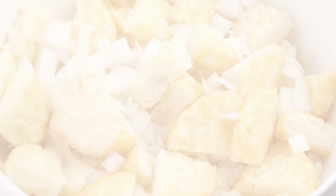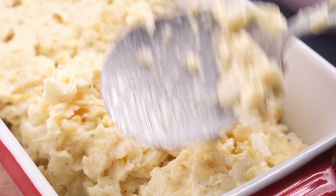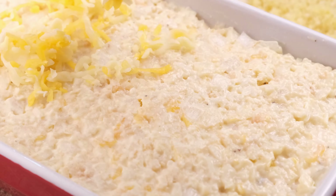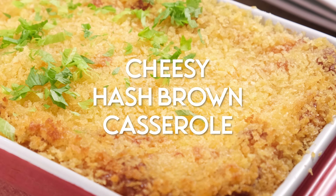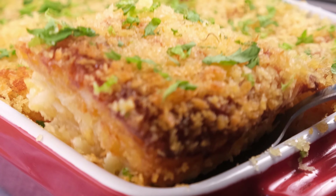Today we're diving into the ultimate comfort dish — crispy golden hash browns blanketed in a gooey layer of melted cheese, baked to absolute perfection. It's buttery, it's crunchy, it's tender, and it's perfect for a crowd. Hi y'all, welcome to Cozy Meal Studios where the vibes are immaculate and the food is just delicious. My name is Yanni and today we're making cheesy hash brown casserole.